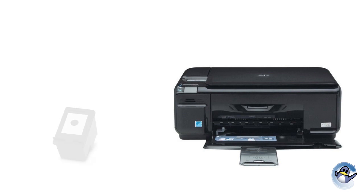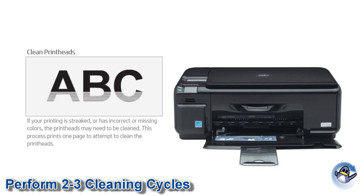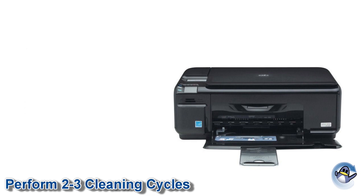With the refill complete, reinstall the cartridge and perform 2-3 cleaning cycles using your printer or printer software. If you're unsure how to do this for your particular model, please consult your user manual.